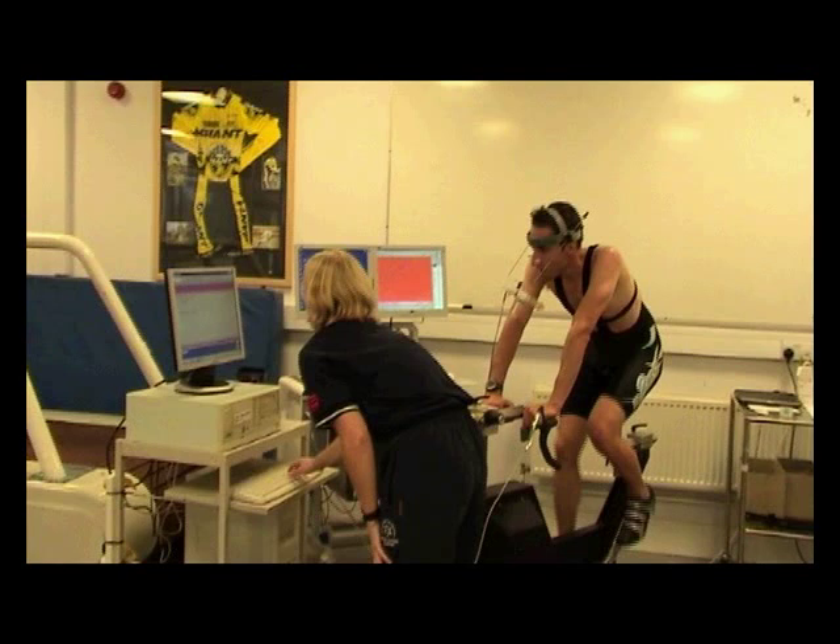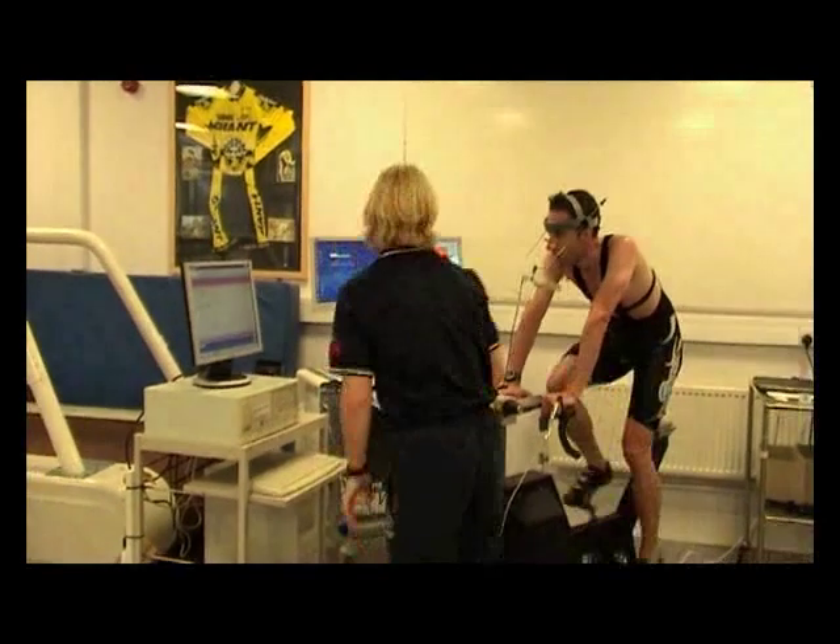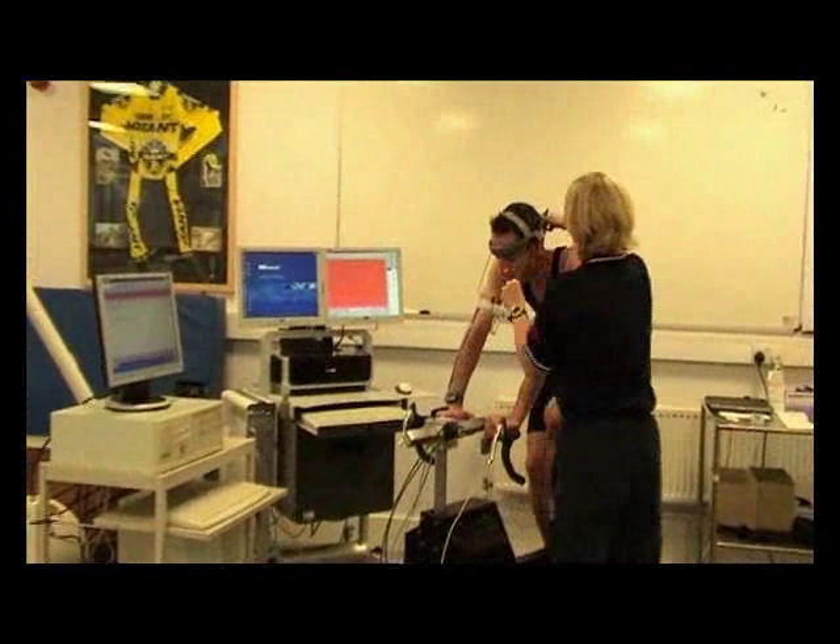This screenshot is taken from the download of the SRM ergometer after the test is finished. Heart rate is in red and power is at the bottom of the screen in green — you can see both increasing throughout the test. This also shows nicely how we calculate the maximum minute power, taking the last minute of the test: 402 watts. Good score and a good test.